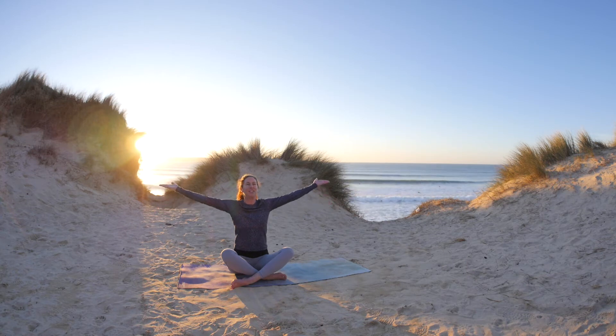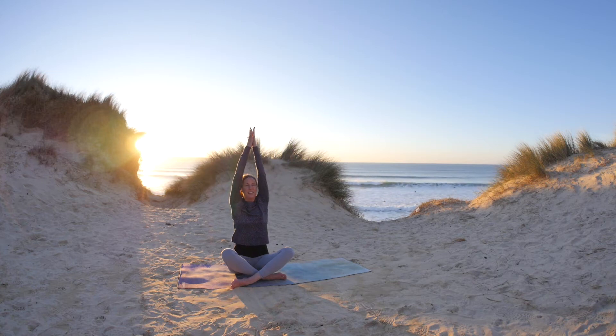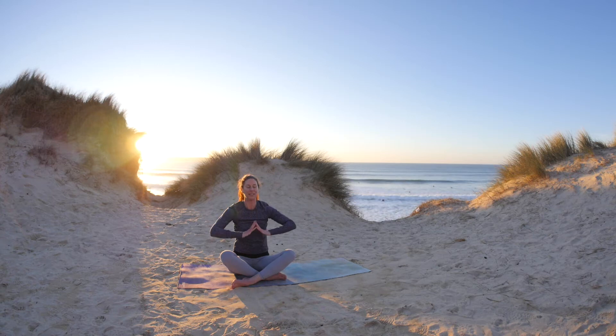This time as you inhale, guide your hands up, palms pressed together, and exhale, bring the hands down the centre line of the body. Still tuning into how the seat bones make contact with the ground, feeling balanced.